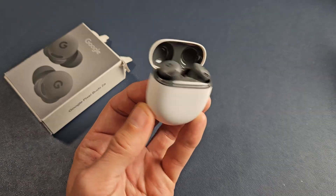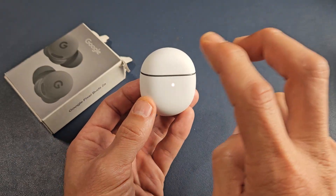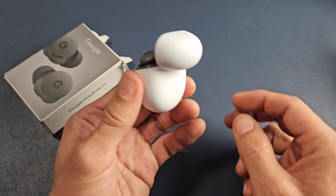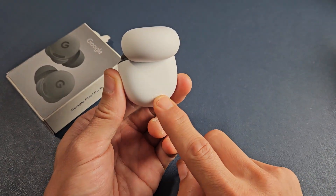The factory reset with these is very simple. All you've got to do is have both buds in the case, pop open the lid, and there's a button on the back. You want to press and hold that button.